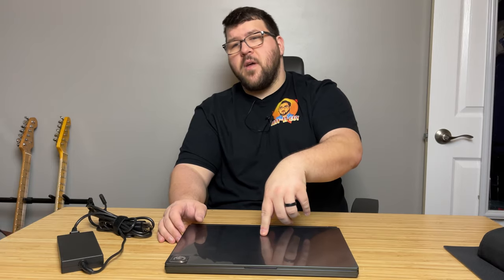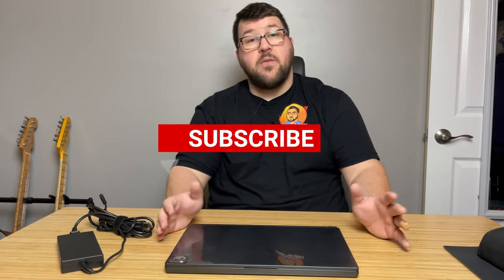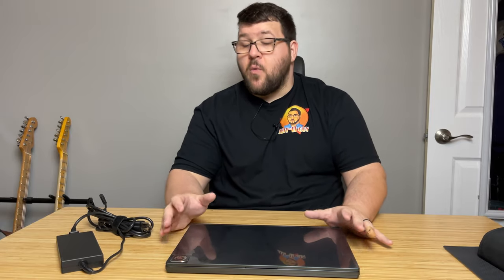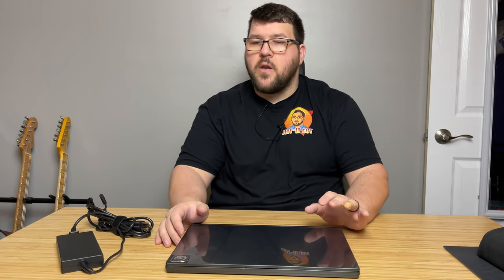As always, if you've enjoyed the review, leave a like, leave a comment. Let me know what you think — do you own this laptop, or do you have any other laptops you think are really cool? If you haven't already, go ahead and subscribe, because it really helps me out. Without subscribers I can't really make videos like this. Stay tuned, because we're going to be looking at a lot of cool stuff — fan testing, cooler testing, affordable hardware that can increase your performance.